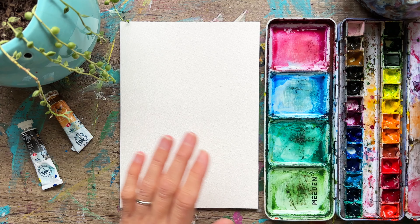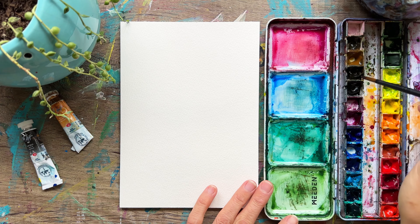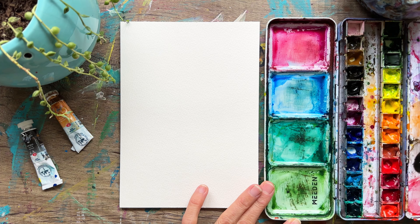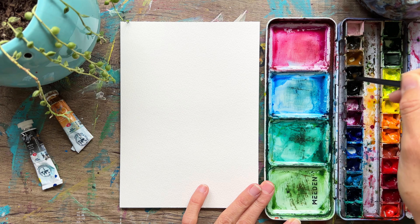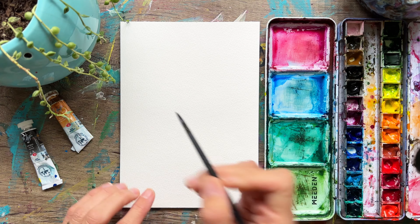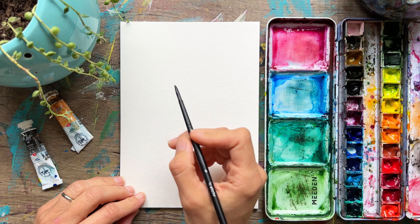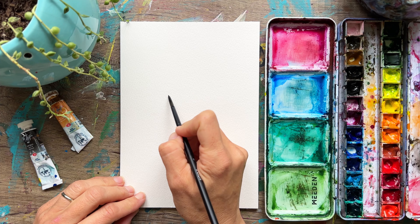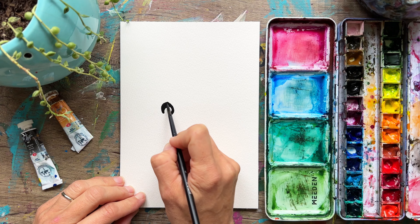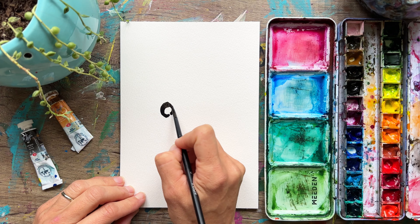We're going to start off with our penguins and doing some lovely dark paints. I've got my black here and I'm just mixing that up, dipped into my brown. Just a nice dark paint will do. And we're going to start with some basic shapes. It's a lot easier to do the composition you're wanting because everything feels a little bit easier if you're thinking circle versus penguin head.